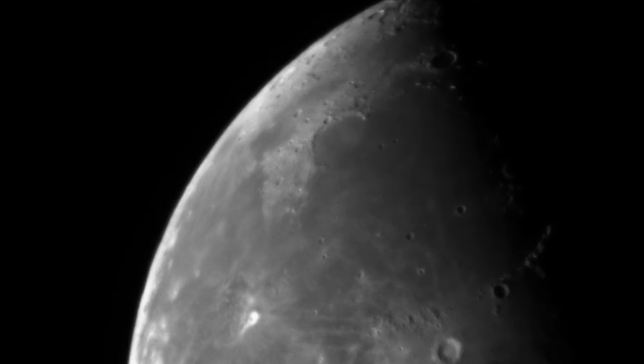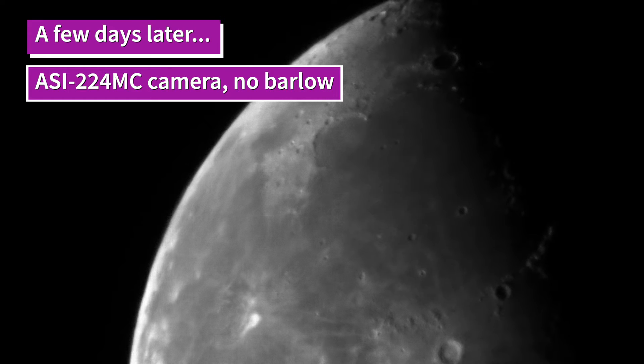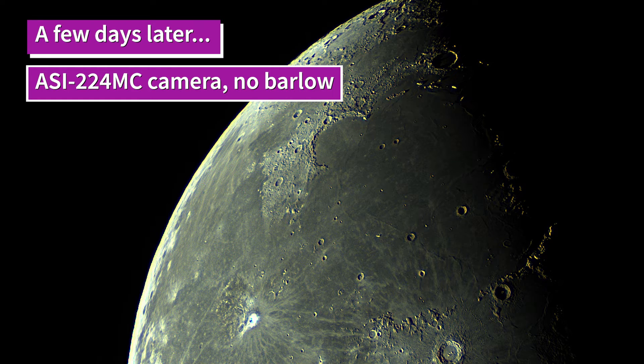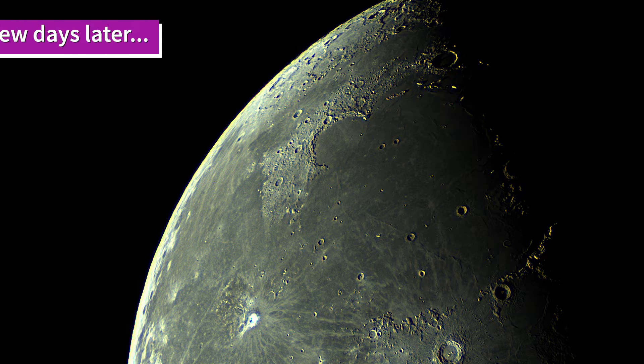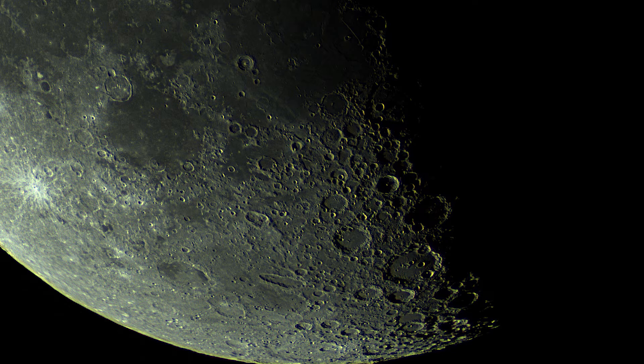Going back to the ASI camera, I caught some video of the moon - obviously the whole disc doesn't fit in this case. I took some video and put it through Registax, and probably waveleted it to within an inch of its life, but it gave a nice sharp image. You can see the Bay of Rainbows there, and then looking at the highlands of the moon along the terminator - again about half of the moon - and after processing came up with quite a nice image with quite a lot of detail from this 1000mm Maksutov.